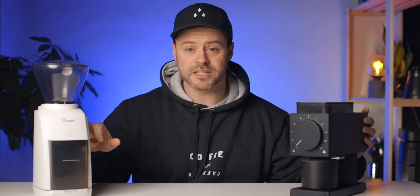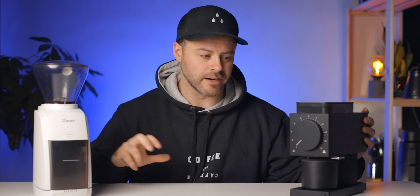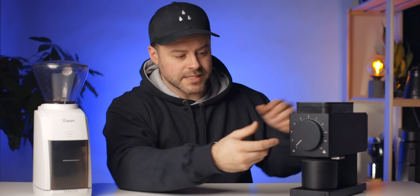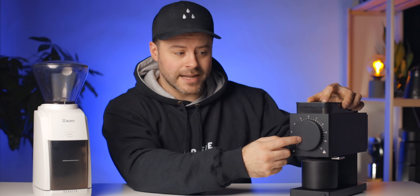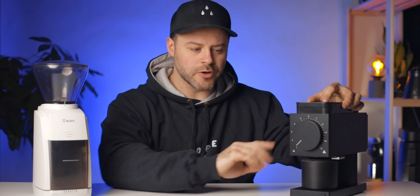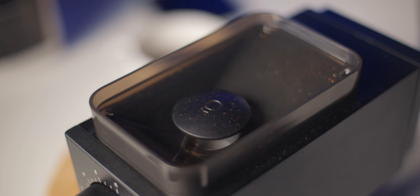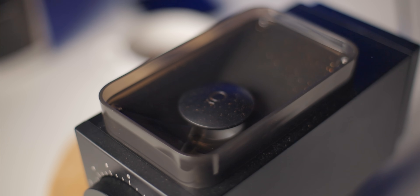The Ode is very heavy and hefty — it's an all-metal build, whereas the Encore is a plastic grinder. This is where you see the difference in what you're spending. It has 31 grind setting adjustments, and while that might seem like a lot, it hasn't been enough for me — we'll come back to that. It's got a single-dosing hopper, which I really appreciate. Well done, Fellow.